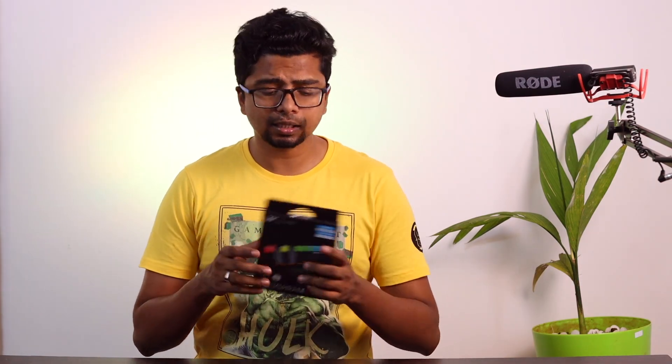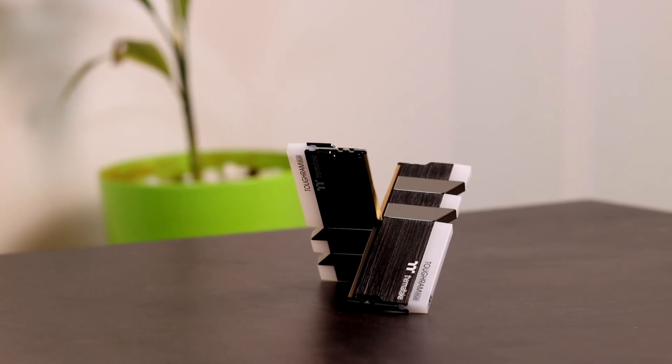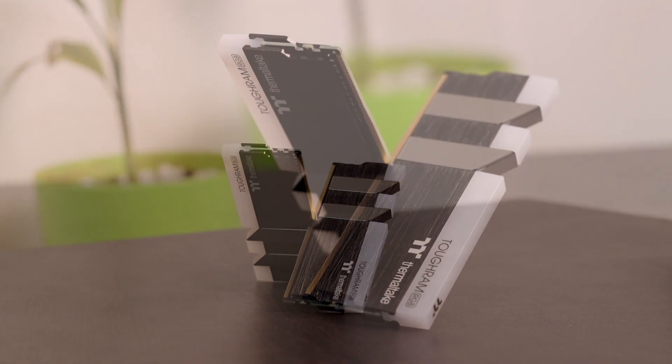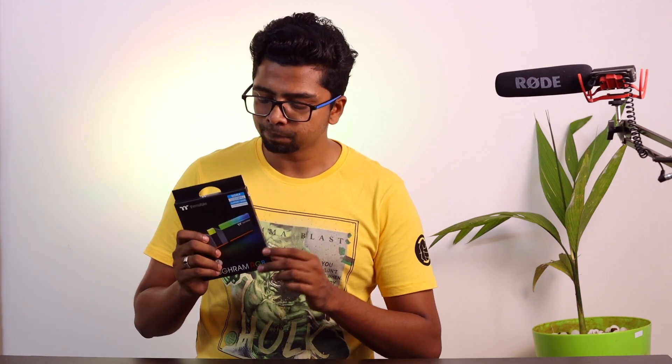If you want to check out the products and details, please check the description. Guys, we are going to check out the RAM. I am going to use the Thermal Takedown Tough RAM. It is available in 8GB and 16GB configurations. In dual slot, it becomes 32GB. I recommend 32GB for gaming plus streaming. This is the Gamer Plus series, 16GB sticks at 3200MHz. It costs around 7,000 Rs.